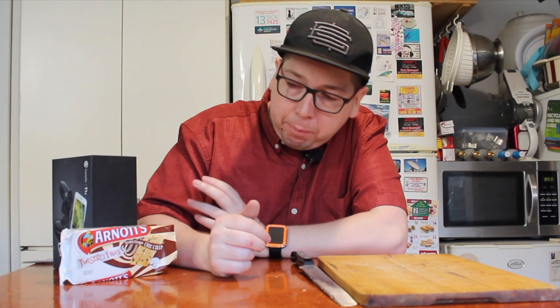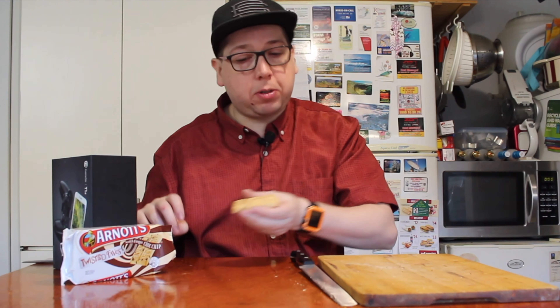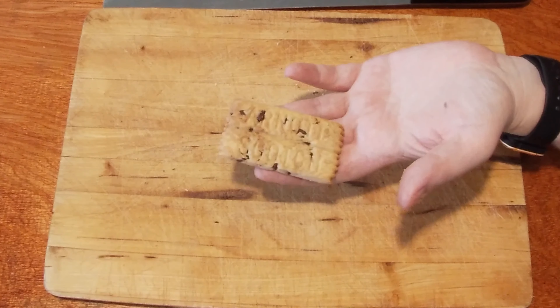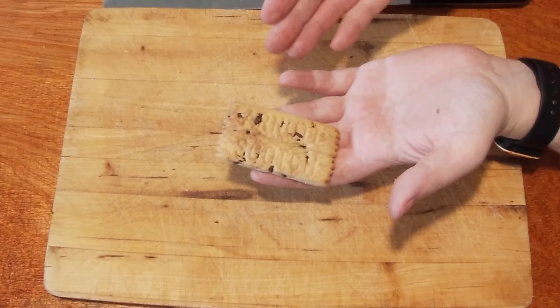Welcome to another episode of Checkout Basket. Today we're checking out what I think are new biscuits — the Twisted Faves. You might be wondering what a Twisted Fave is. Well, this is a Twisted Fave, and it's actually a Scotch Finger biscuit twisted with choc chips. This is what a Scotch Finger looks like with a twisted finish.